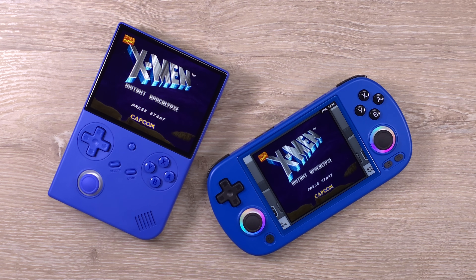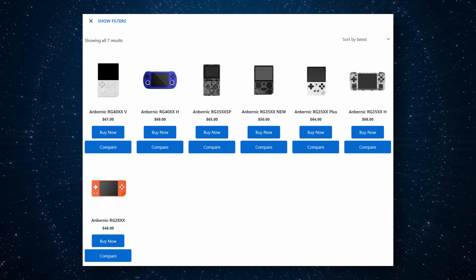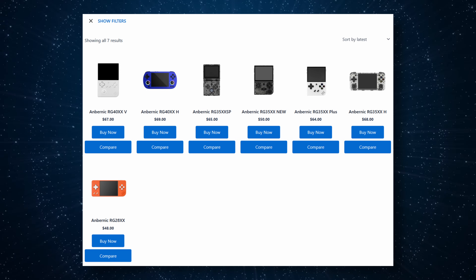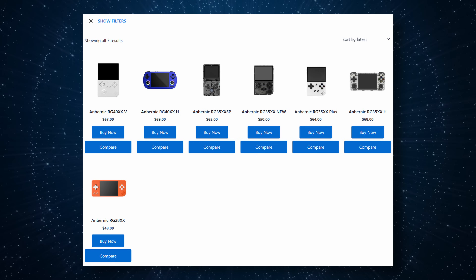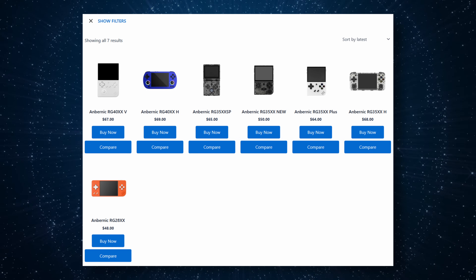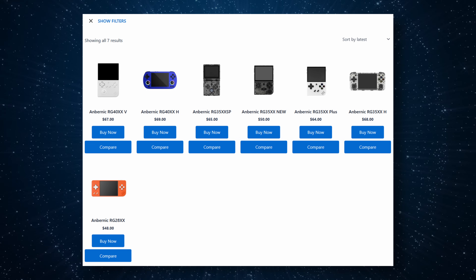If you want me to save you 10 minutes, this is the RG40XX-H but it is a vertical — that's the exact definition of what we're looking at. The XX line of devices all use the same H700 processor. The performance is the same on all seven devices. So if you've looked at any of the other devices for performance, which is up to and including some Nintendo 64, Dreamcast, and PlayStation Portable, that is exactly what this can play too.